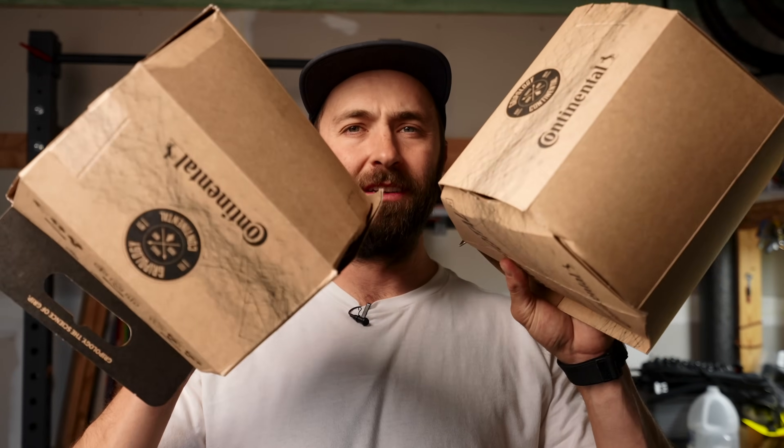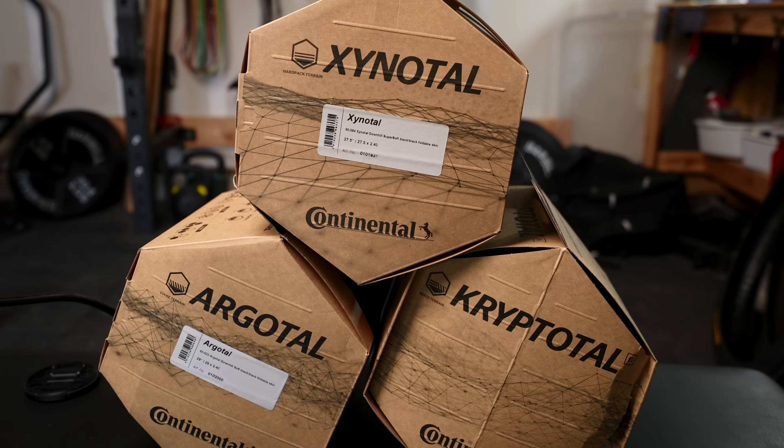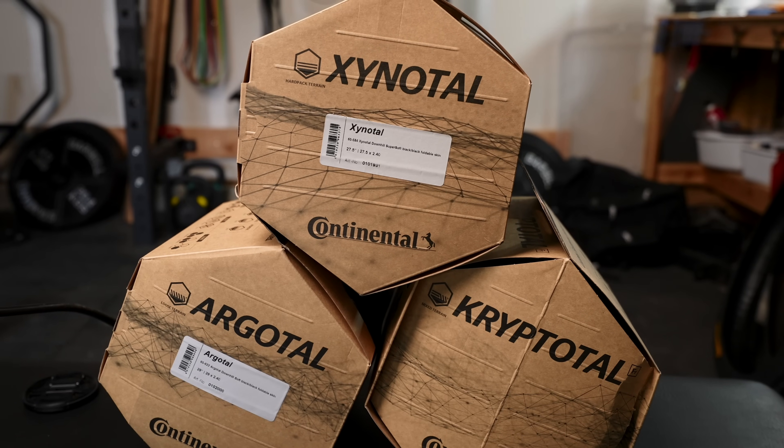Today we are talking tires — specifically the new Continental tires. I've been riding these for the past six months or so, and they are chef's kiss. We will run you through the three different tread patterns as well as each different type of casing — basically give you a product lineup on these new tires. We have the Argotol, Cryptotol, Xinotol — those are not prescriptions from a doctor — and at the end we're going to help you find the best tire for you.